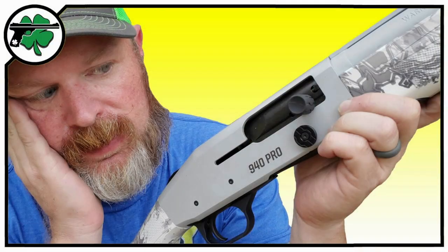Disassembly and assembly for the purposes of cleaning, maintenance, and repair is not as easy as other semi-automatic shotguns, simply because of the longer magazine tube. I did a video explaining the proper procedure on this, and I'll link that video at the end of this one.